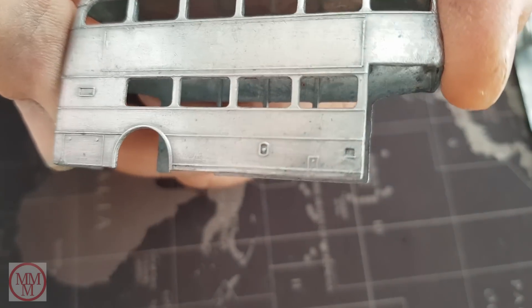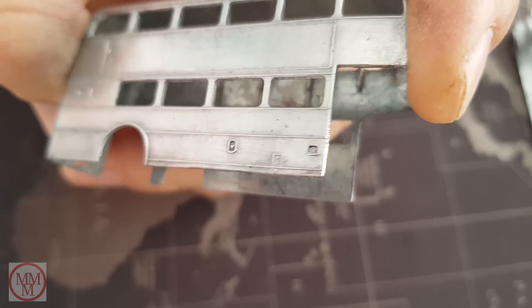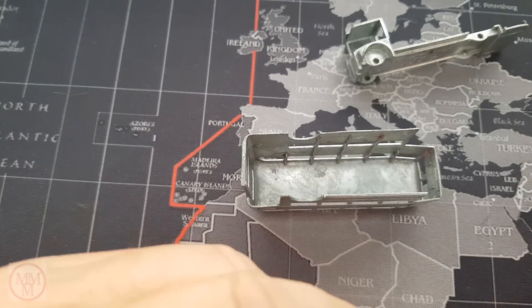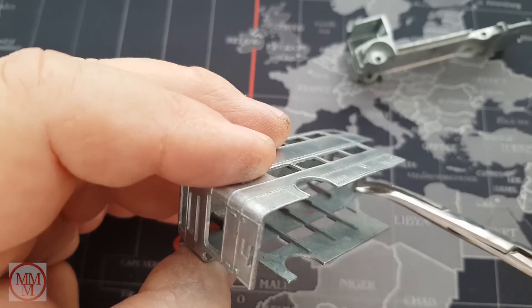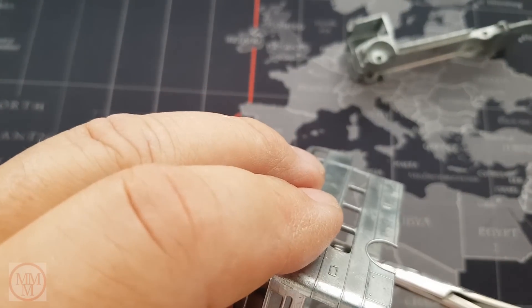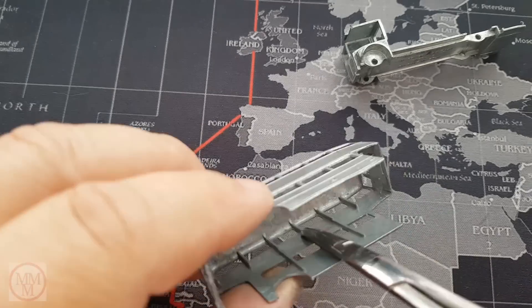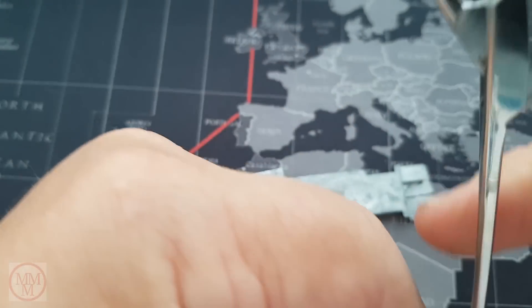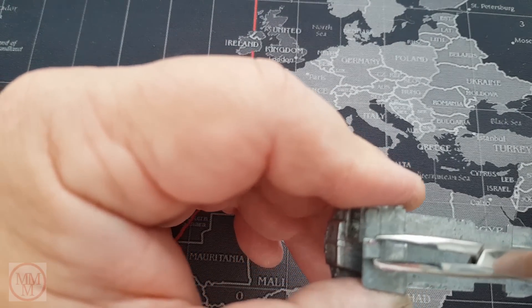On this side you can just make out a really small fuel filler cap. On the advice of some of my subscribers, I went out and bought some medical forceps to hold the model whilst I paint it. The secret is to grip the model on an area that is not going to be seen after it's been reassembled, because obviously it won't get painted. For those not familiar with these forceps, here's a demo of how they lock together using small interlocking teeth midway up the handle.